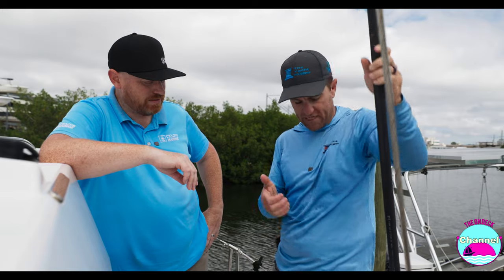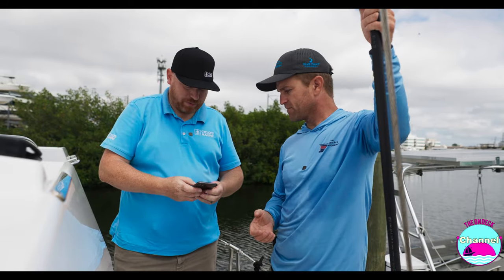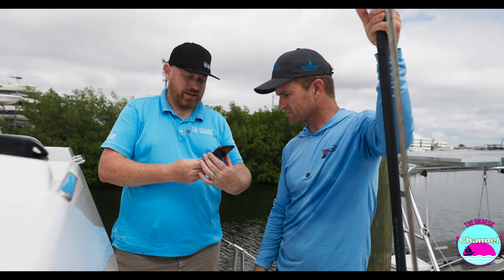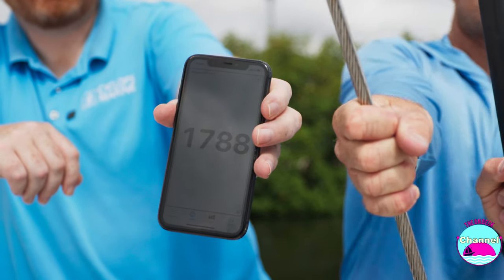Besides showing up on a chart plotter, you can view this data right on your phone — we were doing that a second ago. Yeah, we have an app called Smart Fittings Manager, and here we can see live data information. We've got just over sixteen hundred pounds, and you can see those numbers moving instantaneously.